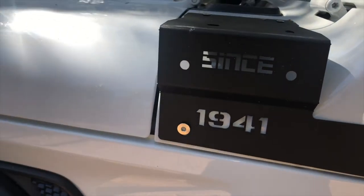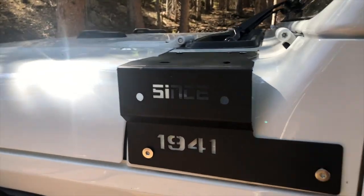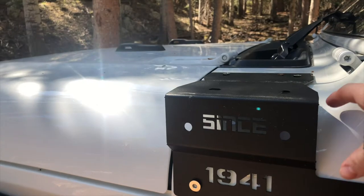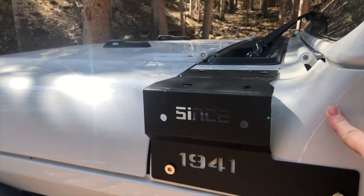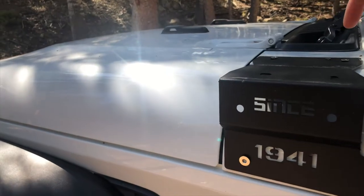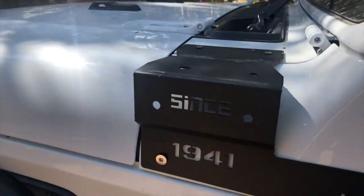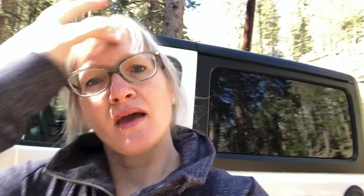You can see these are cowl mounts — cowl being C-O-W-L. This is the cowl, and these bolt onto there, and then you affix the little spotlights on top through here. I've decided to install them myself, or at least give it a try, and I thought I should film it.